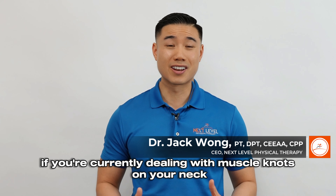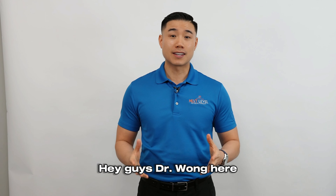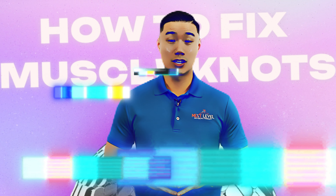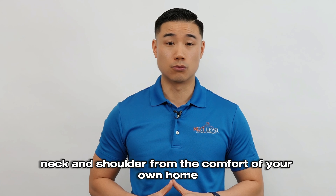If you're currently dealing with muscle knots in your neck, shoulder, or upper back, then you should definitely watch this video. Hey guys, Dr. Wong here with Nixlo Physiotherapy. Today I'm going to talk about how to fix muscle knots in your neck and your upper back. I'm going to show you how to get rid of your muscle knots in your back, neck, and shoulder from the comfort of your own home.